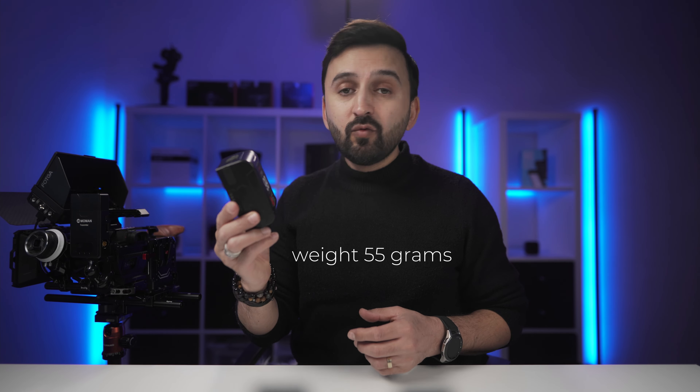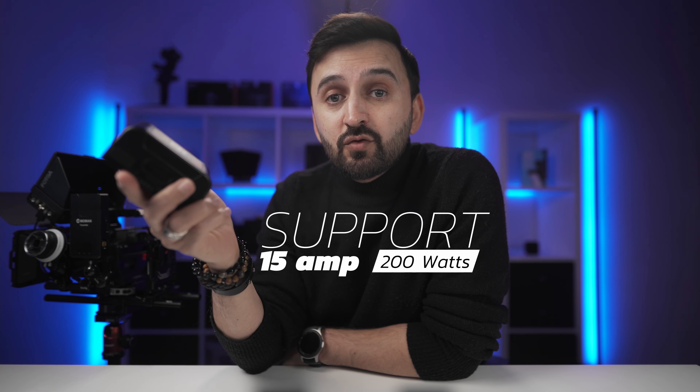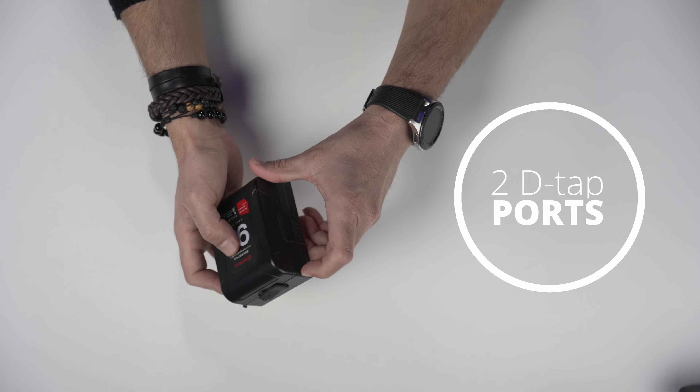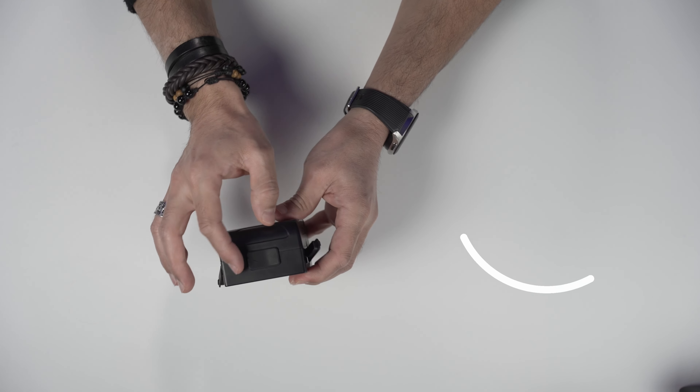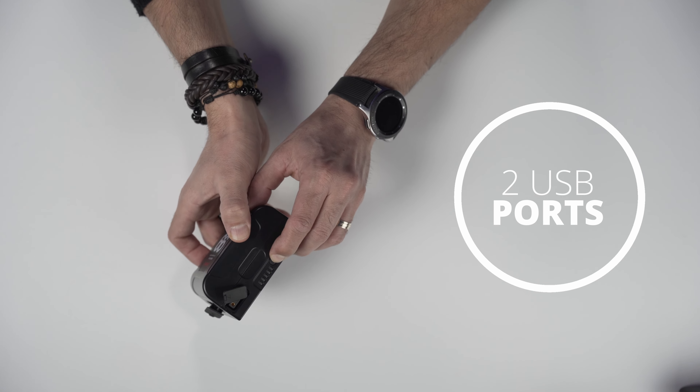It weighs only 550 grams with a thickness of 4.7 centimeters. It's protected against overcharging, deep discharging, over-current, and overheating, so it's safe and durable. This battery can support devices with a current level of 15 amps and 200 watts during shooting — sufficient to support multiple devices up to 200 watts simultaneously. It has two D-tap ports, one on each side, two USB ports on top, and a button on the left indicating the remaining power level.